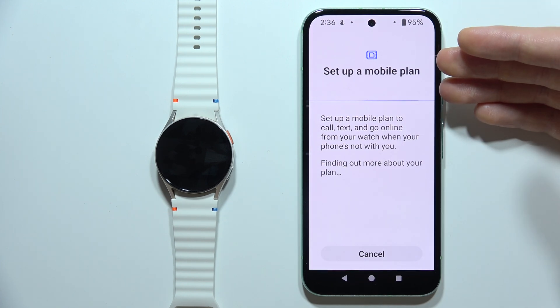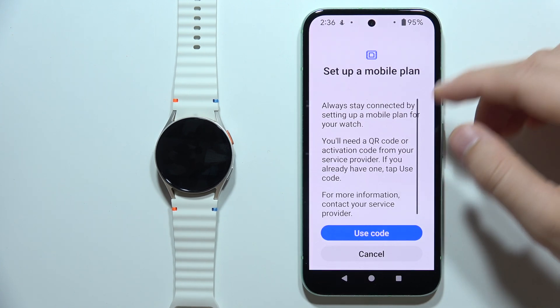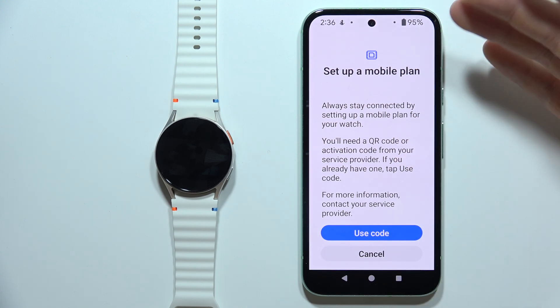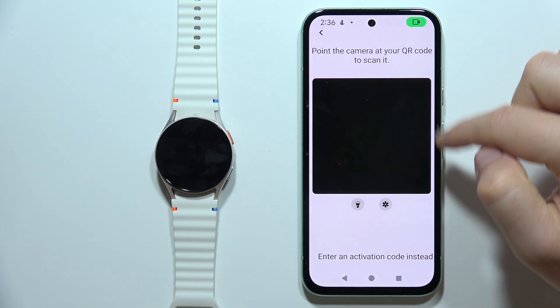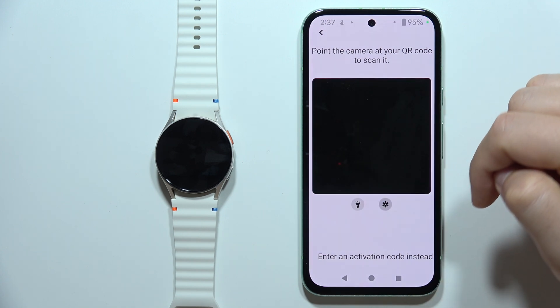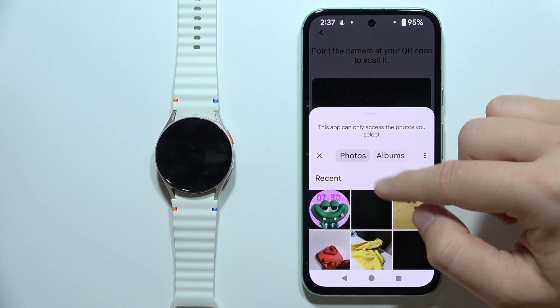Now you just have to wait for this setup screen. In the next screen you will have to activate an eSIM. You can use a QR code that you have to input right here and scan, or you can input the QR code from your gallery.